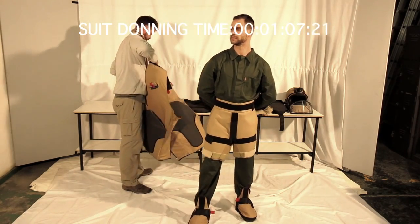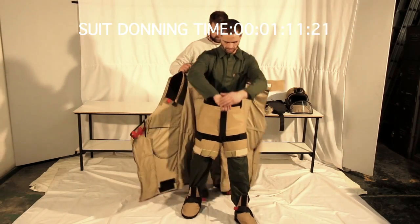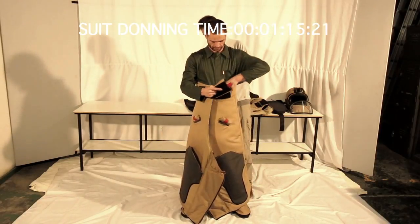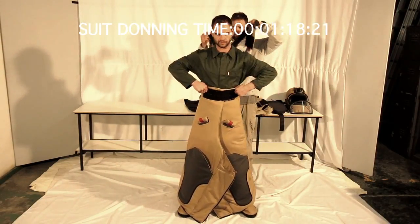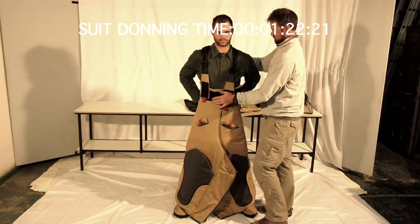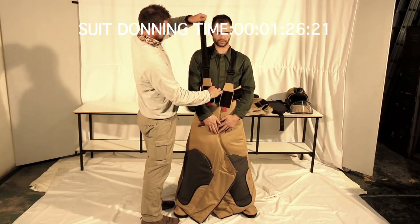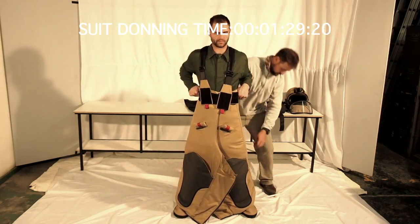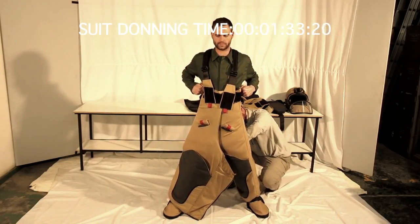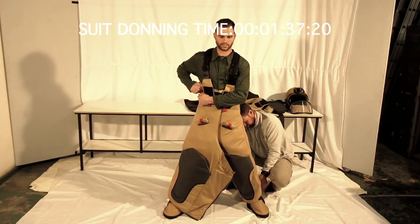Next in the dressing sequence, the EOD suit trousers are put on. The best way to do this is to hand the open trousers from the back around the front of the operator. The operator does up the waist cummerbund himself, then the shoulder straps are passed over the shoulders and once attached by the velcro, the straps are adjusted to ensure the best height for the trousers to hang just above the overshoes.